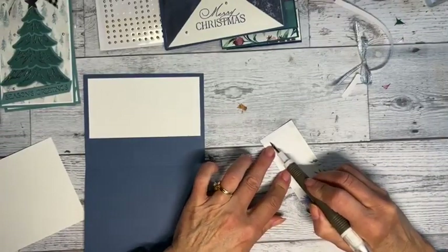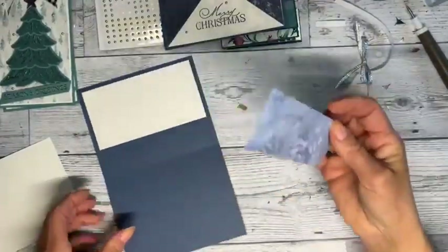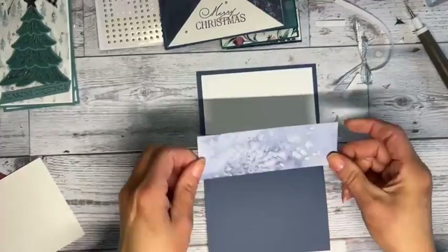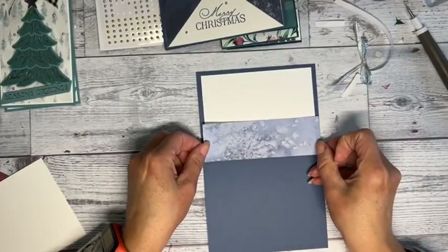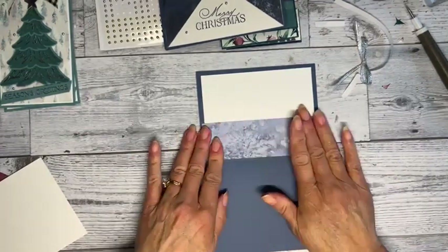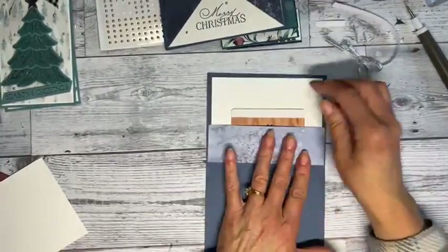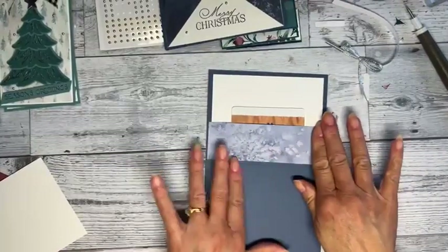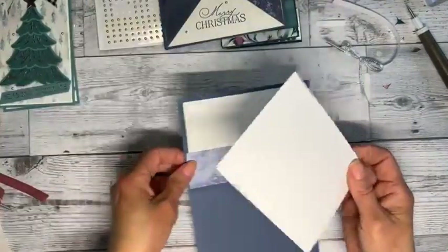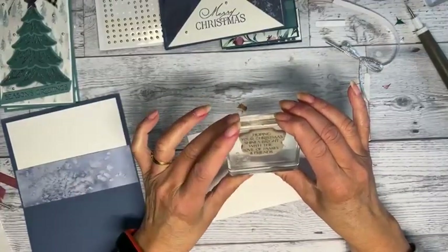What's everyone doing for Thanksgiving? We've changed our plans several times with everyone's work schedules. I'm making sure I don't go all the way to the fold — right there, kind of centered nice. See, I'd put the gift card in like that. With that score tape it's going to stay there. On the inside I did a simple saying: 'Hoping your Christmas shines bright with the love of family.'